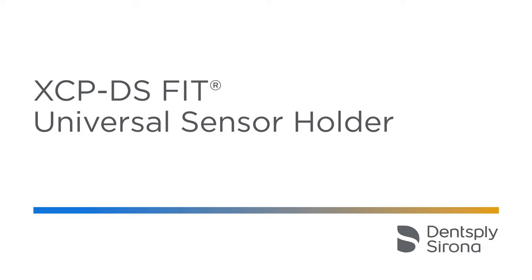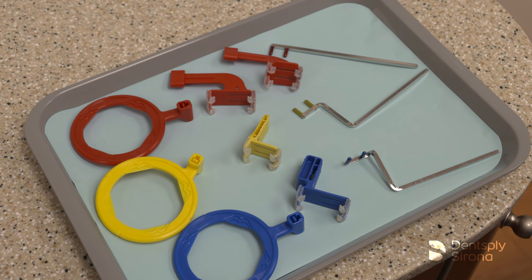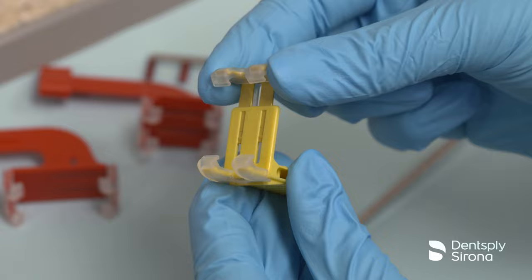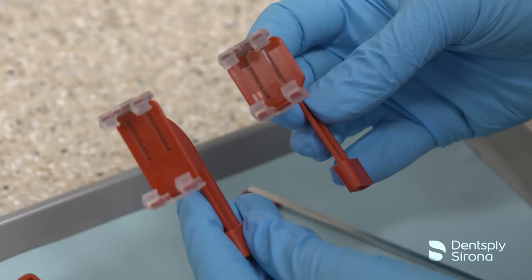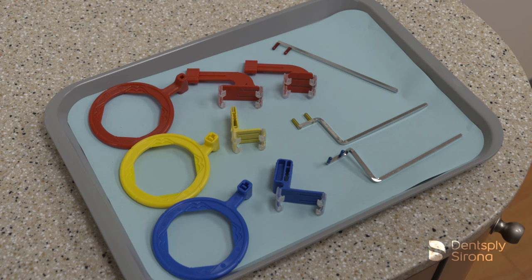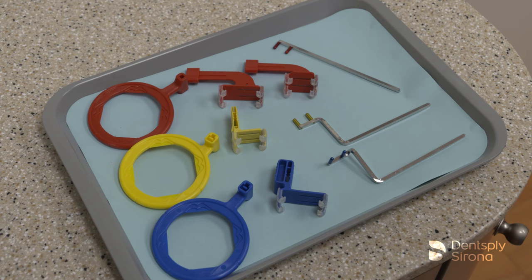The XCP-DS-FIT universal sensor holder has a universal design which provides a custom fit to any size or brand sensor. The self-adjusting clip stretches to fit size 0 to 2 sensors, allowing for less inventory. The XCP-DS-FIT universal sensor holder is autoclavable and has a rigid sensor support which helps to keep the sensor positioned accurately during use. It can be used with the traditional arm and ring sets which consist of 3 metal arms and 3 color-coded rings corresponding to the area they will be used in the mouth.